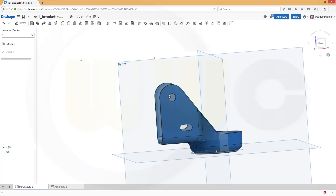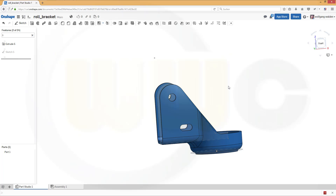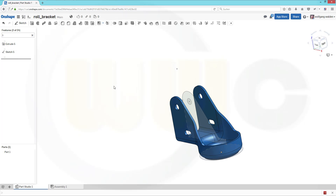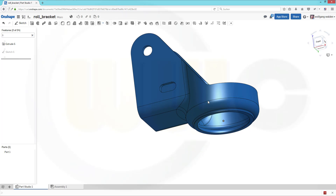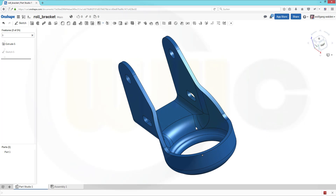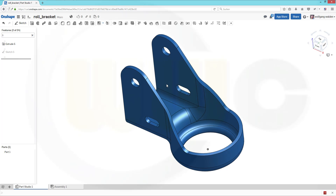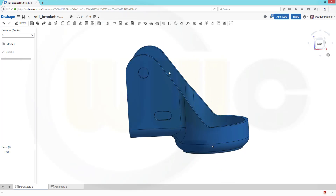Let's hide our planes, and the sketches — hide all sketches. And I'm done. Hope you enjoyed this one. If you want to see more, give it a like down below and leave a comment. Thanks for watching. See you in the next one.